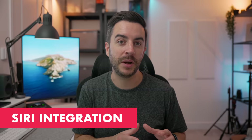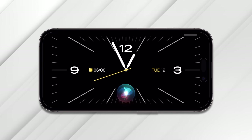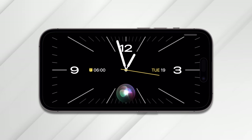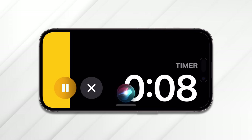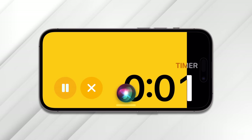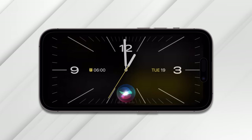Siri has been integrated into StandBy mode and it works about as well as it works anywhere else on your iPhone. The whole point of your phone turning into a little smart screen is that you can do things hands-free. So for example, you might ask it what the weather will be like tomorrow, whether you have an alarm set, or set a 10-second timer. What I really like about the timer is that it creates an animation to go along with it. When finished, just say 'stop' to have Siri stop the timer for you.